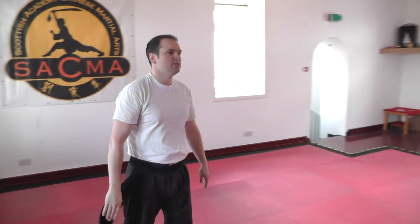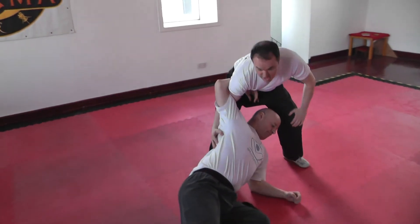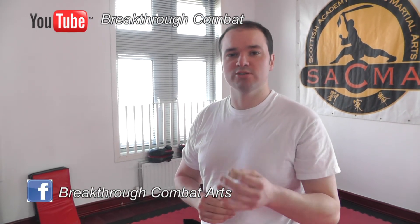We'll do a little bit more free flowing. He's down on the floor — I used a wee extra handle just to help him down, but the same motion applies. So there's another application for you. Like our Facebook page, Breakthrough Combat Arts, or subscribe to the YouTube channel, Breakthrough Combat.